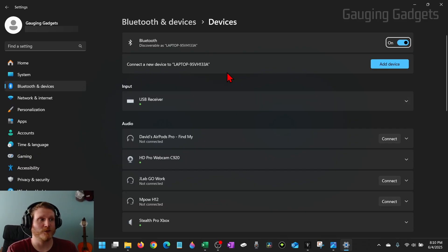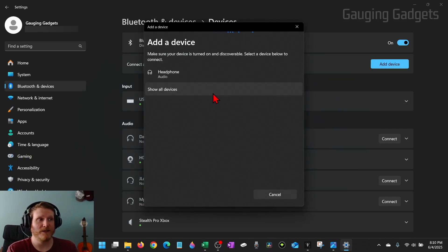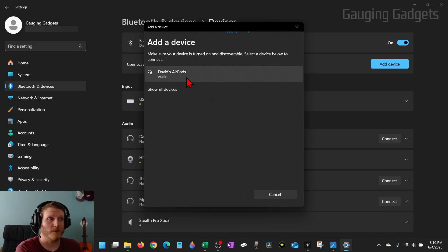You'll then see the settings pop up where all you need to do is select 'Add device' and then 'Bluetooth.' It'll then start scanning. Make sure your AirPods are close to your actual laptop, and then you should see the AirPods come up, as you can see.